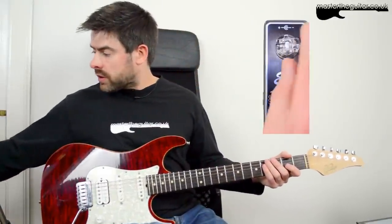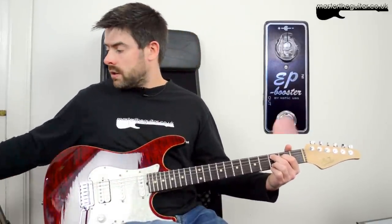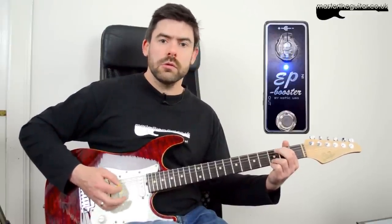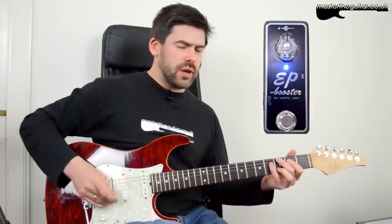Let's try it up at 12 o'clock now, so I'm adding a bit more boost — probably about 10 dB. This is the bridge humbucker again into the clean sound. You can hear more volume there and it's beginning to break up, because I'm pushing the front end of the amp a little bit more and you're going to get a little bit more overdrive coming in. But there's nice picking dynamics there as well if I pick lightly.